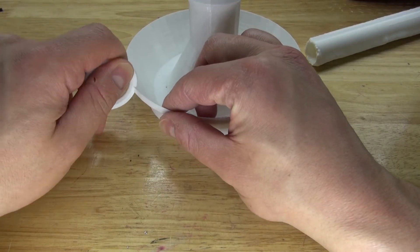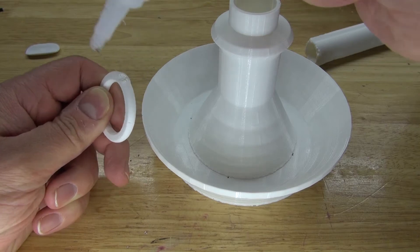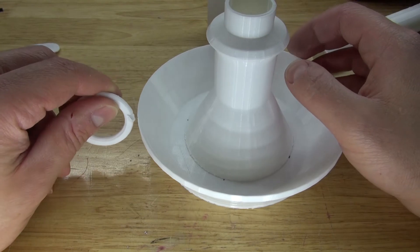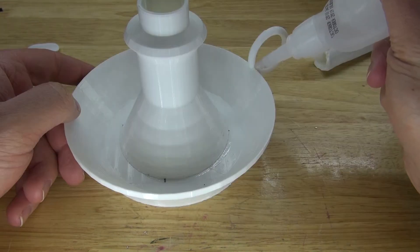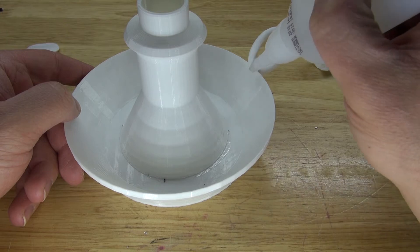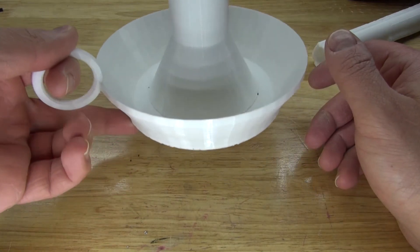Next, I'm going to place this ring handle here, take some super glue, place it on, then spray some activator and put some more super glue. It is now connected and as you can see, it can support the weight.